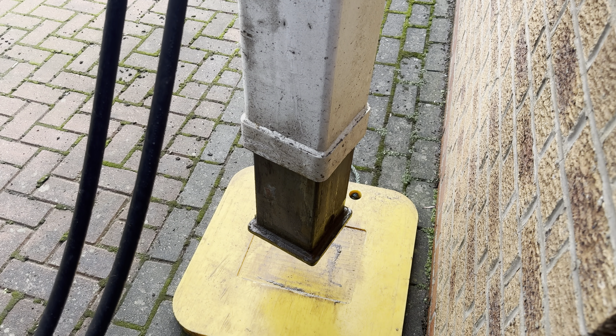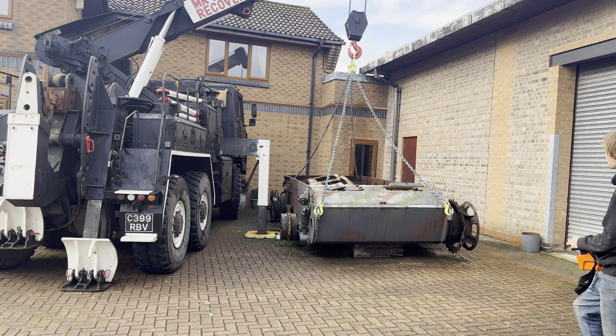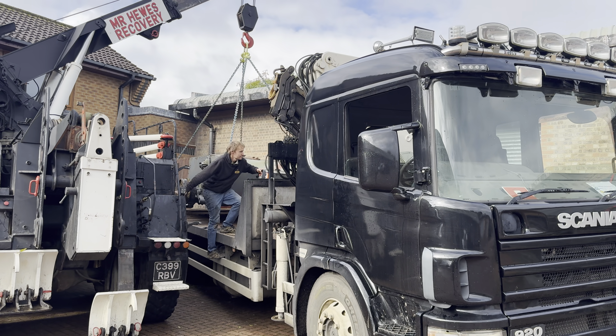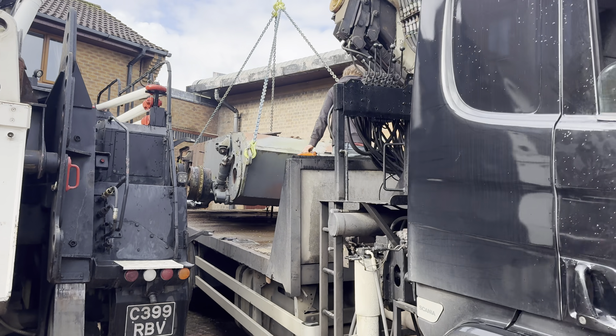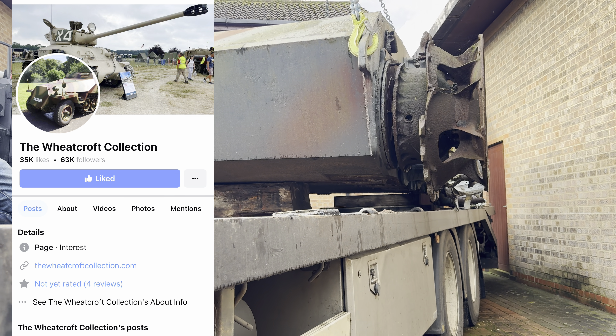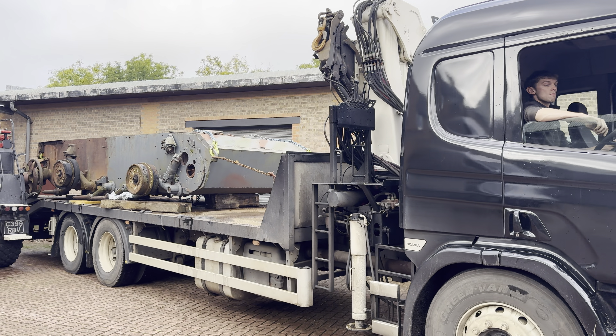But first, a totally unrelated side quest. Just quickly nip down the road and lift up this Second World War German Stug III assault tank for our friends at the Wheatcroft Collection. If you have an interest like me with Second World War military vehicles and general history, find them on Facebook, give them a follow and keep up to date with all their interesting projects.